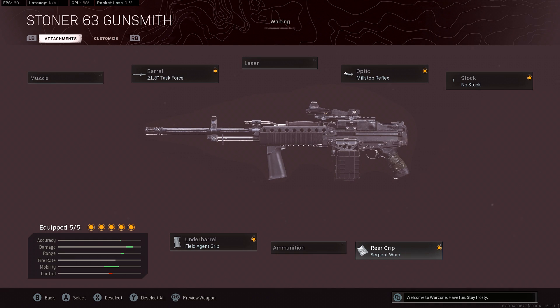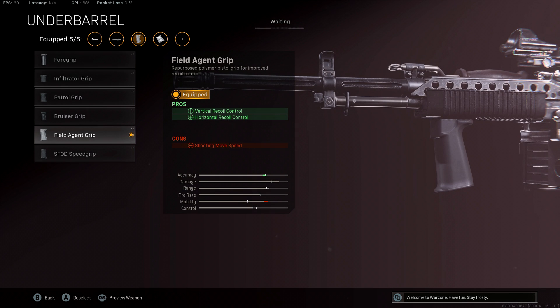Finally, we'll be running the Field Agent Grip for the horizontal and vertical recoil control. This will reduce your shooting movement speed, but that isn't actually that bad for an LMG.